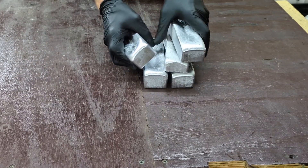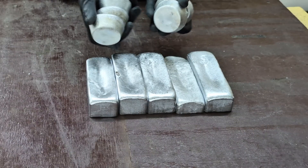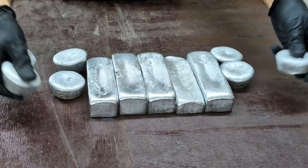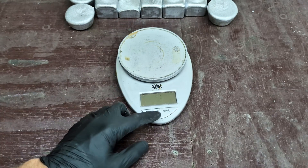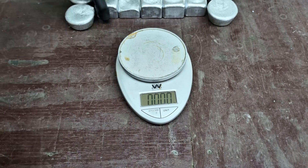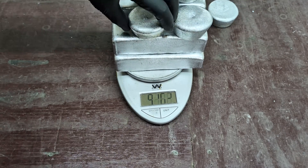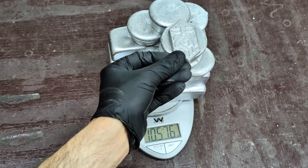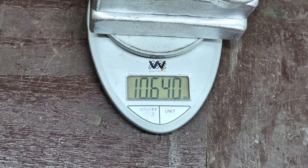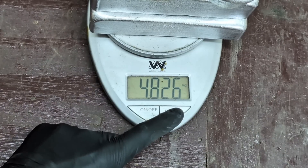Look at all these beautiful ingots to add to my stack — even these little tiny muffin ingots, pretty sweet. And now it's time to see how much weight I have in all these ingots. I have 10.64 pounds and 4.82 kilograms of aluminum.